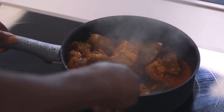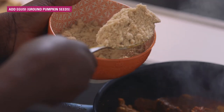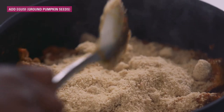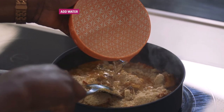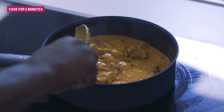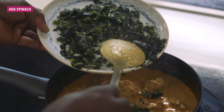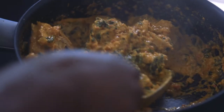You stir and keep stirring. Now we're going to add the egusi — this is about two and a half cups of egusi. And here we have plain water, this is two cups. Now we're going to add salt to taste. We let it cook for about five minutes. The last thing we're going to do is put in the spinach — this is just chopped spinach.